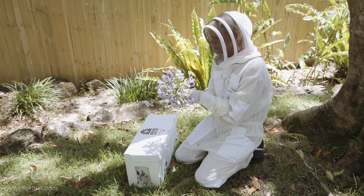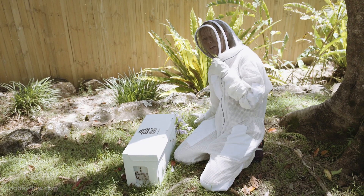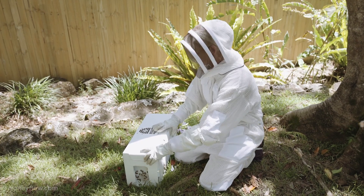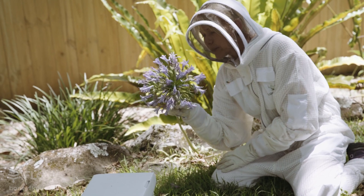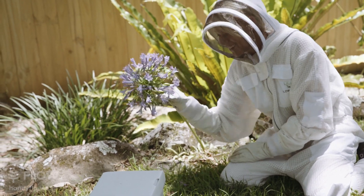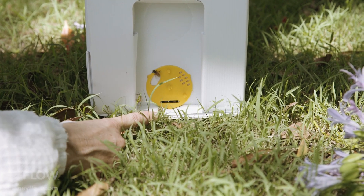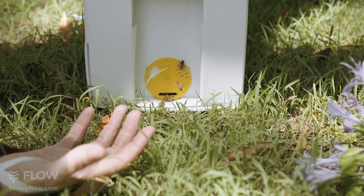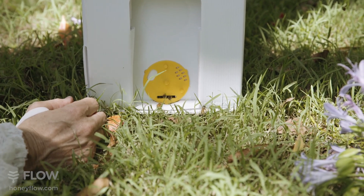I'm going to place this nice flower at the front entrance here just so the bees that are left on there can find their way in through the entrance and into this nuke box. They've all left the flower so we know that they've all gone into the nuke box into their new home. This entrance hole here just allows the worker bees entry and exit without being able to let the queen out. This next hole here will allow the queen out as well.